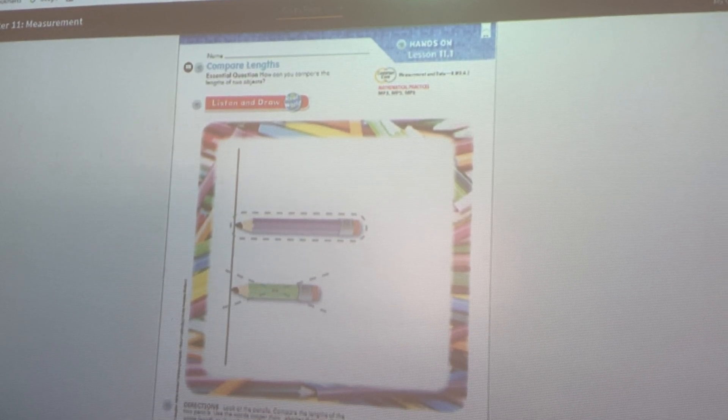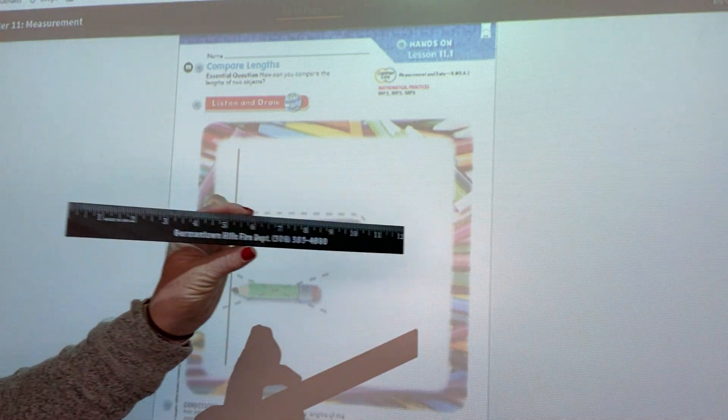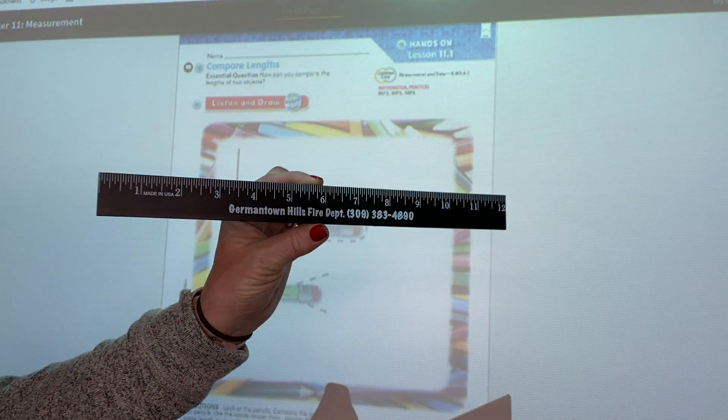Hello boys and girls, welcome back to math. We are beginning a new chapter today. Today we're going to talk about measuring. Have you ever heard of a ruler before? Rulers are used to measure and maybe you could find one around your house.